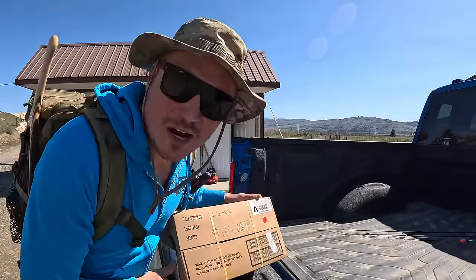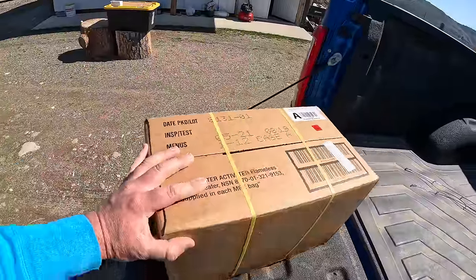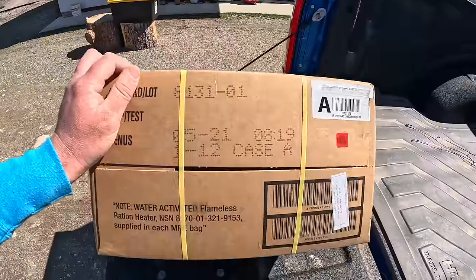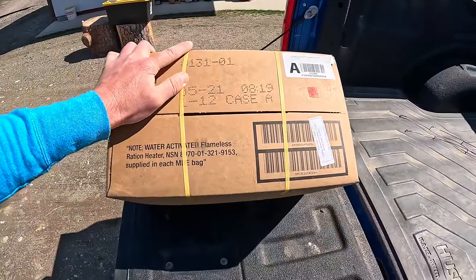Welcome back to another episode. We are heading up into the mountains on the very first mountain lake fishing adventure of the year. Right here I have a case of U.S. military MREs - that's the only food we're going to bring up into the mountains. This case was manufactured in 2018.